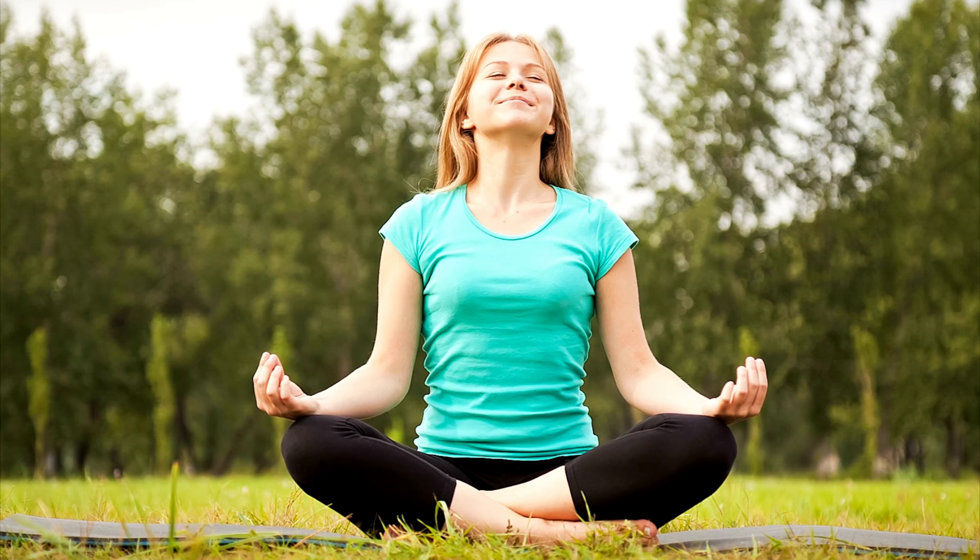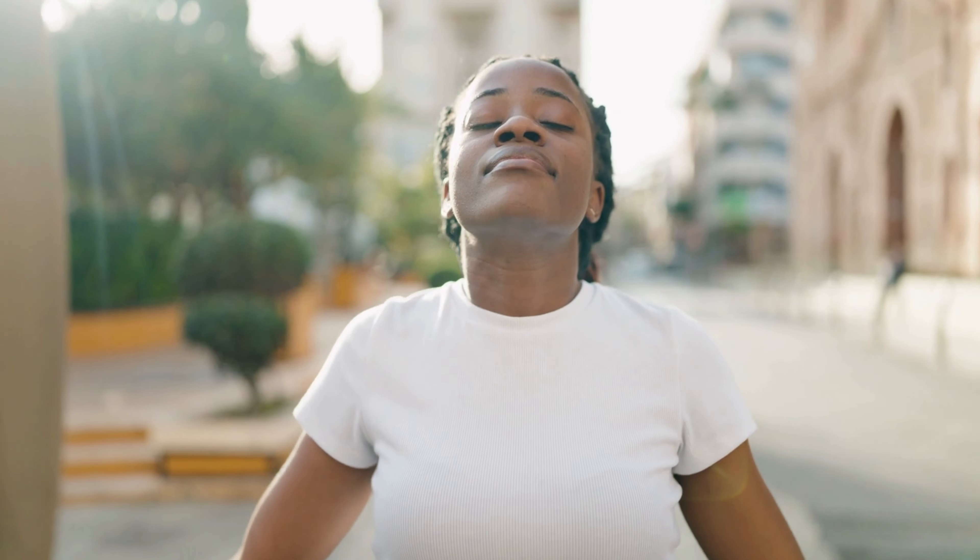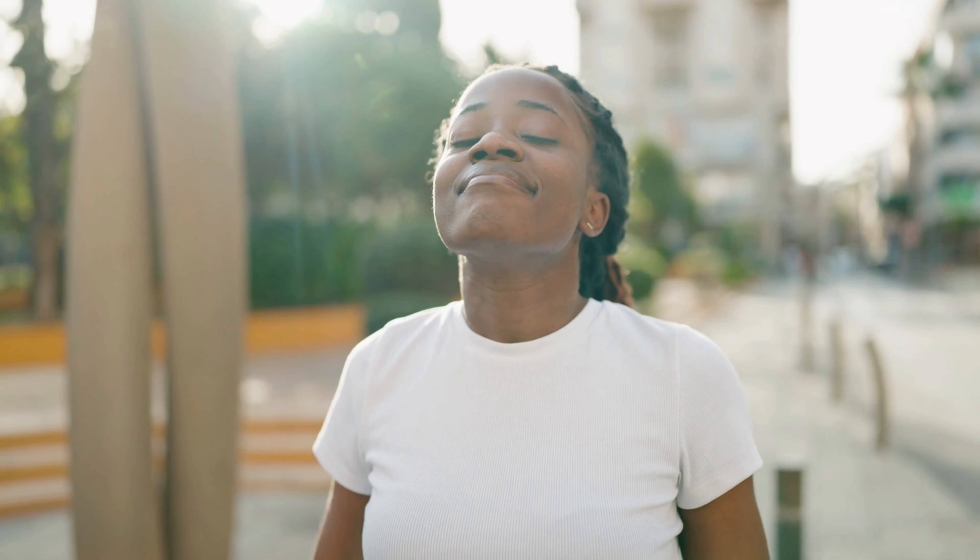Thanks for joining me on this journey. As we come to the end of this meditation, take a moment to notice how you feel. Are you more relaxed? More connected to your inner self? More in tune with your intuition? Whatever you're feeling, know that you can come back to this meditation anytime you need to reconnect with your third eye chakra and unlock your intuition. Remember to take care of yourself and prioritize your spiritual well-being. Meditate regularly, use crystals if that feels right for you, and listen to your intuition as you go about your day. You have everything you need within you to navigate your life with ease and grace.